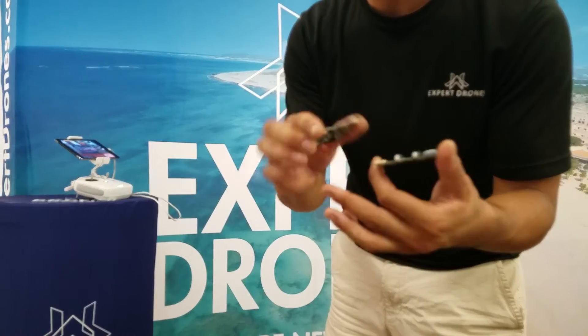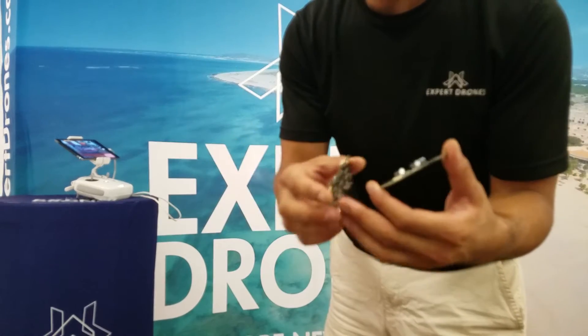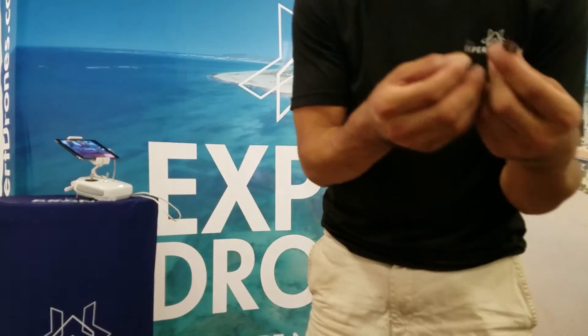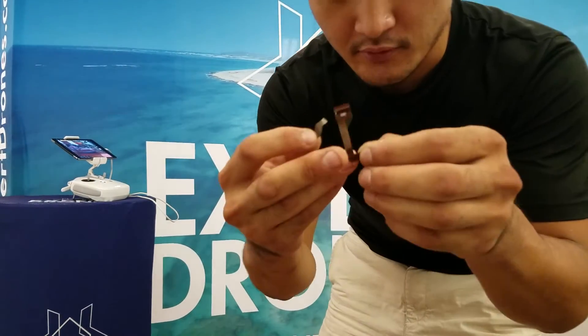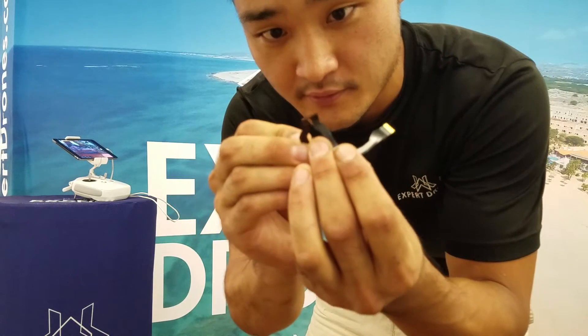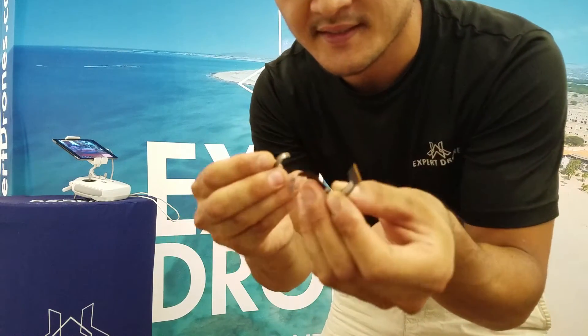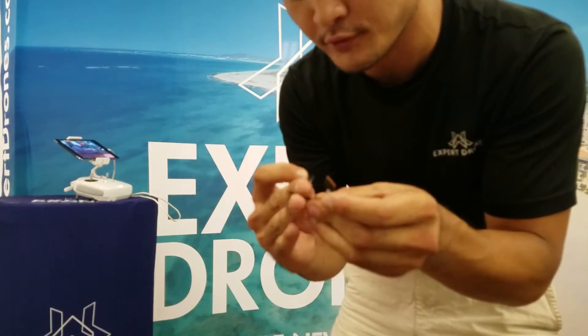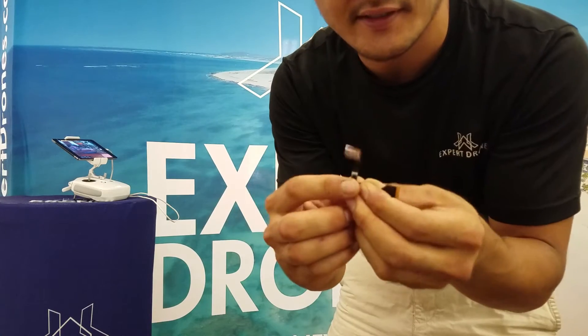These were blown because the drone crashed, so we have new ones in there. This one was a little tricky — this little ribbon cable is very small and tiny, but it ripped right in two. What this does is it sends information and video controls, so it's a very important piece. That one's all good to go.